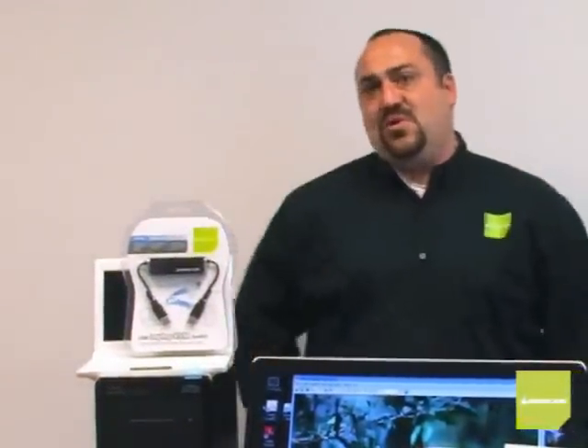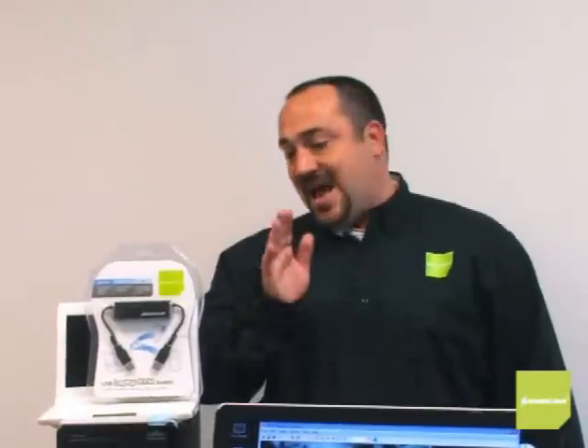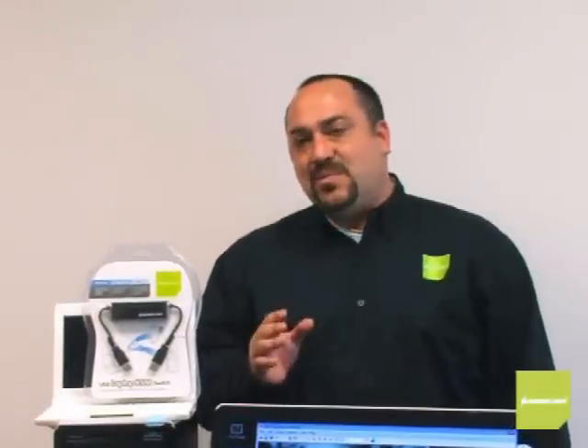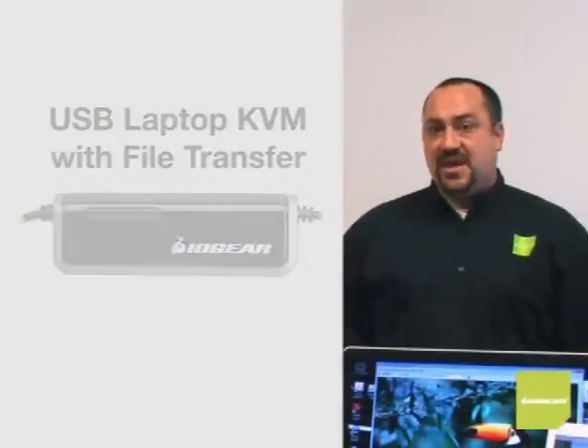And most of you already know the craze for netbooks — everyone's getting one. The USB Laptop KVM is a must for people who own these. Netbook users get them because they're sleek and portable, just like the laptop KVM. When they get back home or back to the office, they'll want to use their desktop PC and netbook at the same time, but netbooks have a smaller screen and smaller keyboard. Wouldn't you want an easy-to-use solution that gives you the convenience of working on two computers at once, eliminates burning CDs to transfer files, and lets you use a larger desktop monitor and standard-sized keyboard?